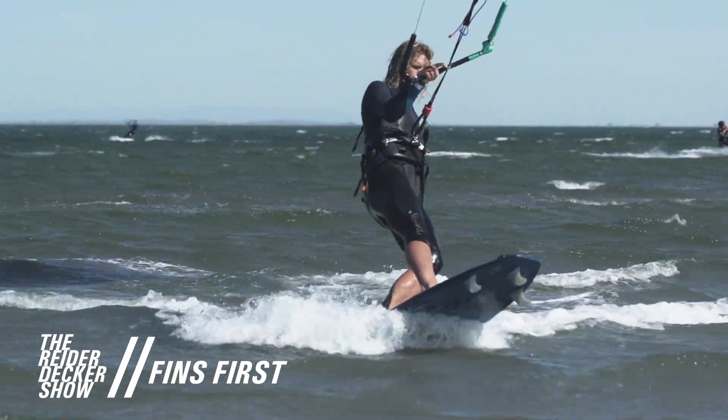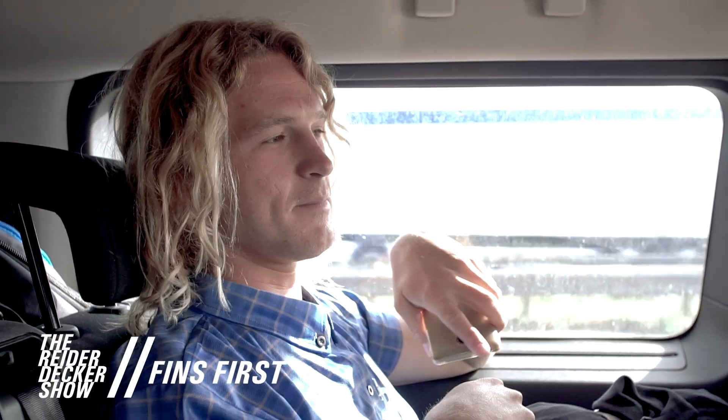Since you don't have any drive from the fins, the board just wants to go everywhere. Keep the bar pretty sheeted in, kite pretty high, and you can go over reef or super shallow spots without losing your fins.